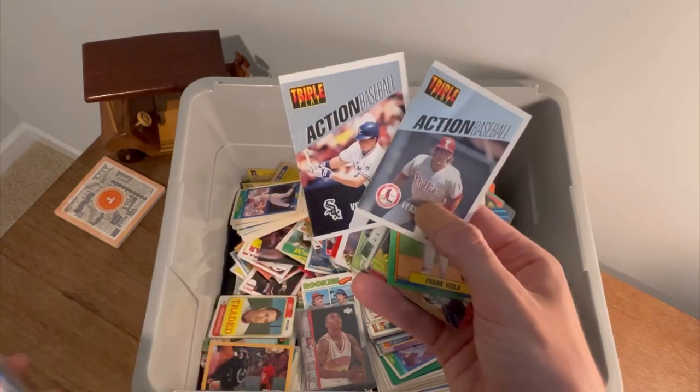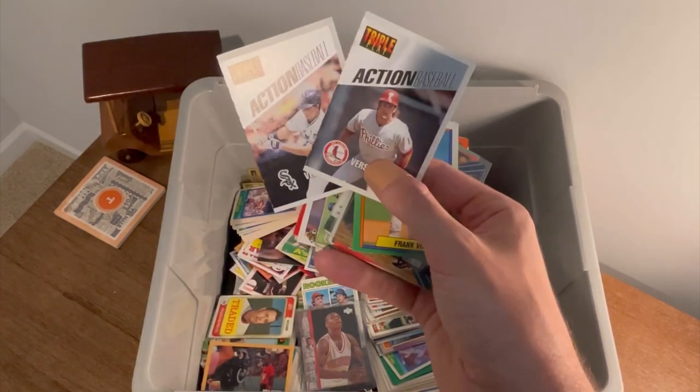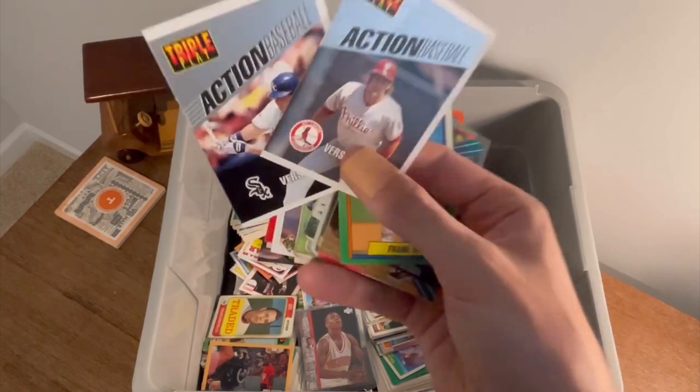The next two people to comment 'Triple Play Action Baseball' will win these two playable cards — that one is a little bent. Good luck.